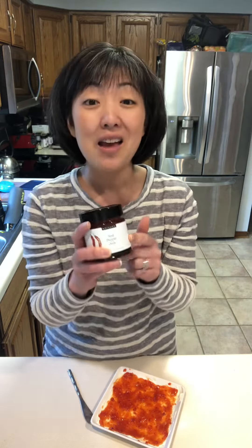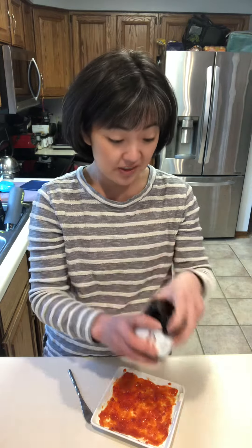Yum! You could also mix this with our teriyaki glaze and make a fun teriyaki sauce. And how easy is that?